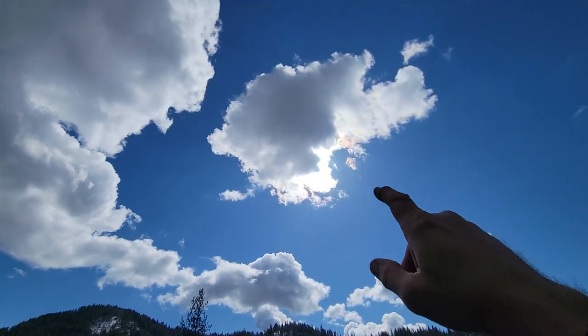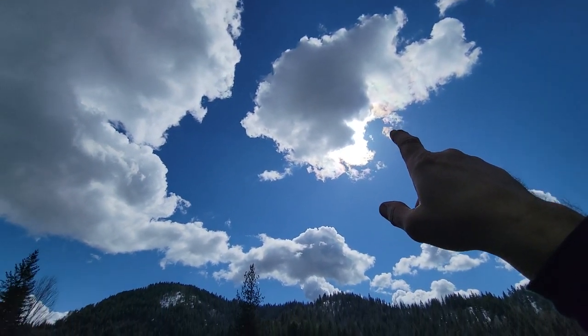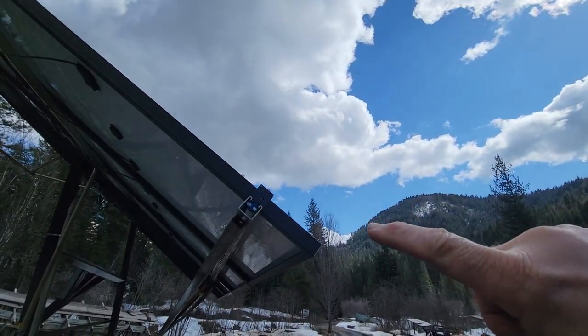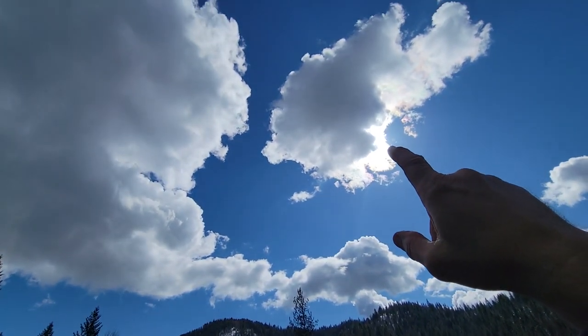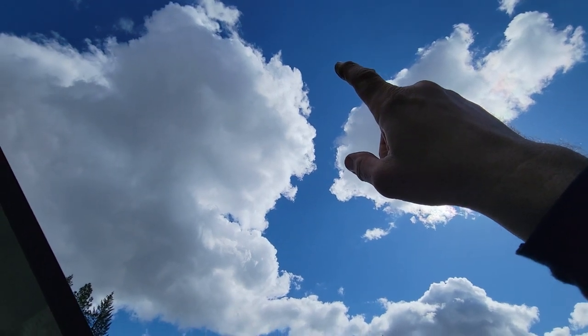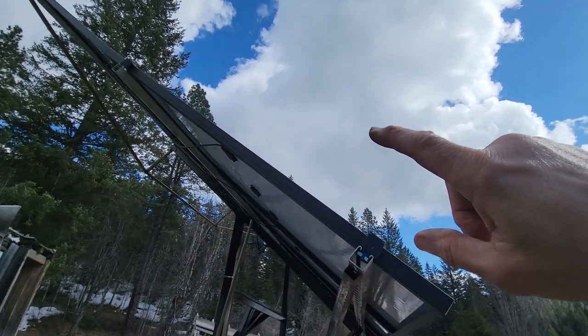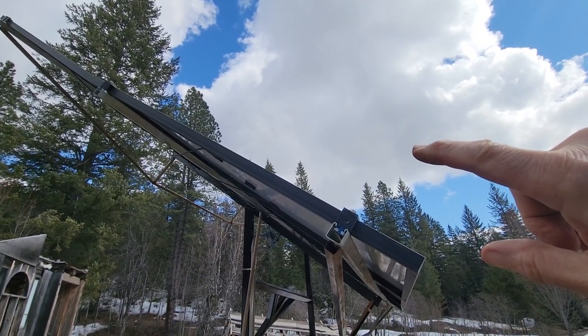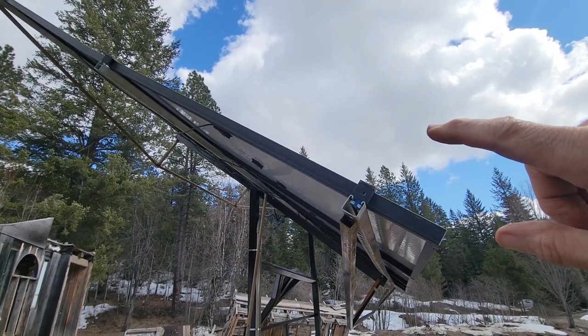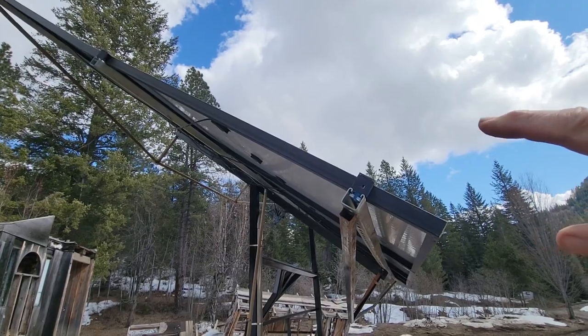As you guys can see, the sun is right up there behind that cloud. This is a little bit higher than where the sun's at, but by the time summer comes around, that sun's going to be clear up here. So I may still come out and adjust these, but I don't think it's going to make that much of a difference. Let's go take a look at some of the percentages and some of the science behind this.